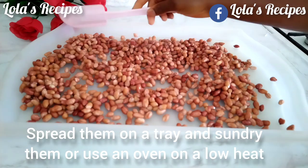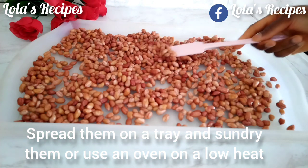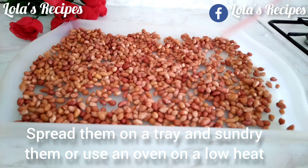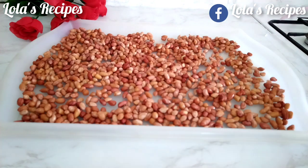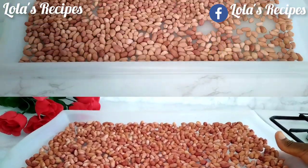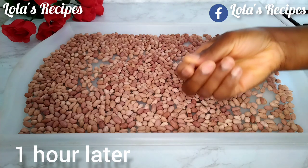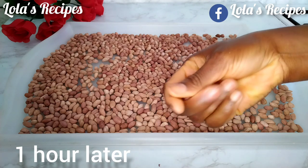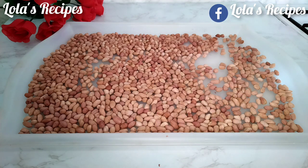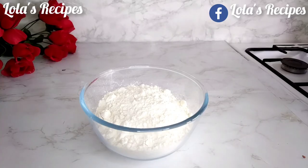I will spread the peanuts on a tray and sun-dry them if the weather is good and the sun is hot. Or you can use your oven to dry the excess water from the peanuts, but make sure you do it on a low heat. About one hour later, the peanuts are completely dried — you can see the skins are peeling off. Very dry, perfect.